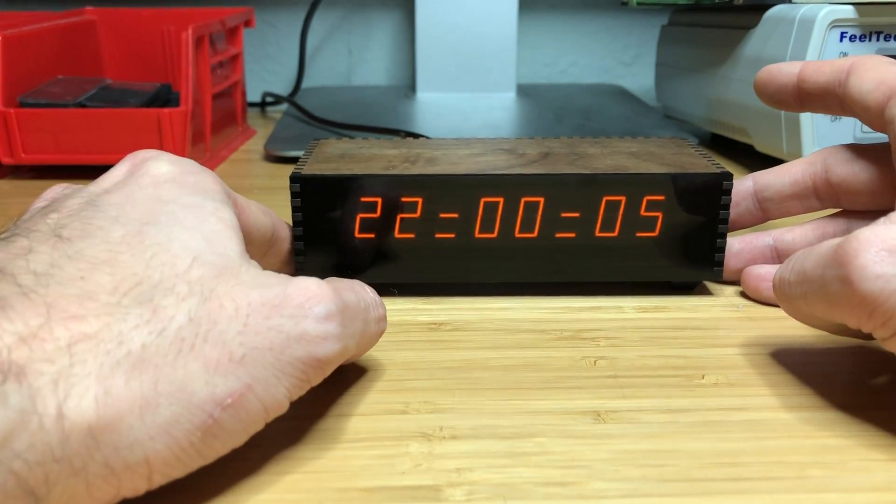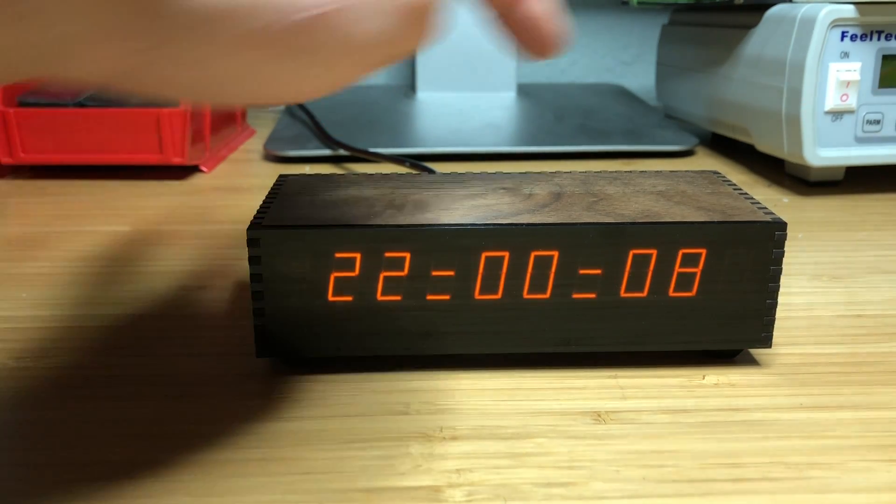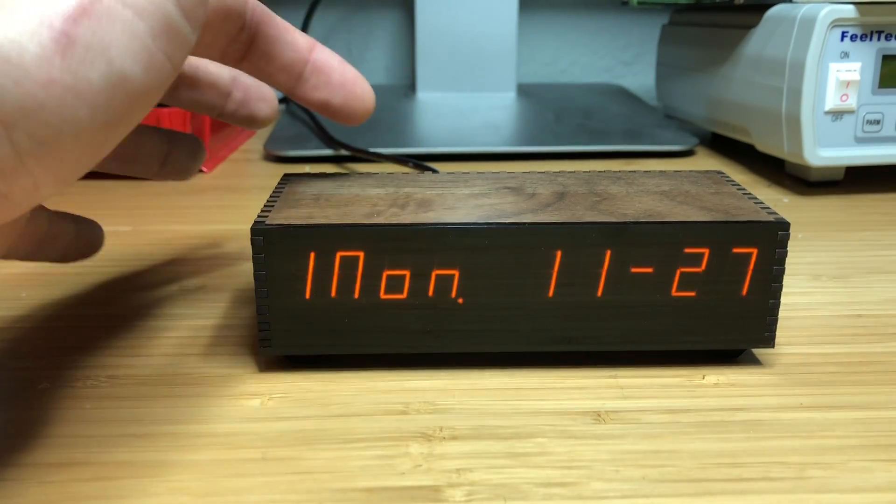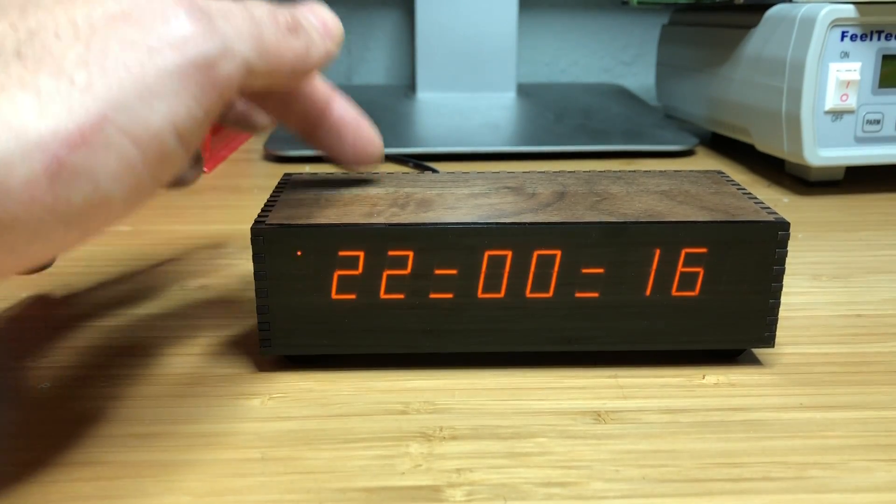Instead, there are two capacitive touch sensors, one on the left and one on the right, and if I touch either of them it cycles through the various display modes.